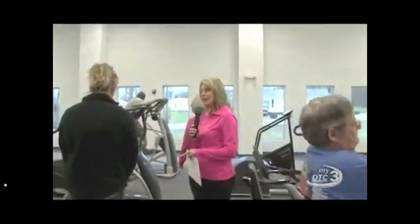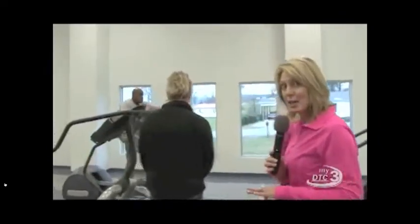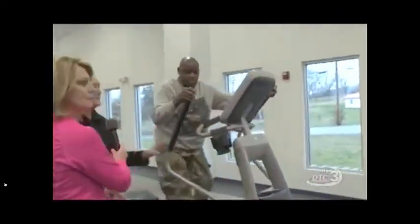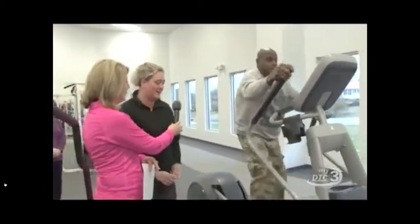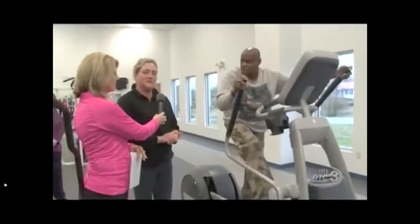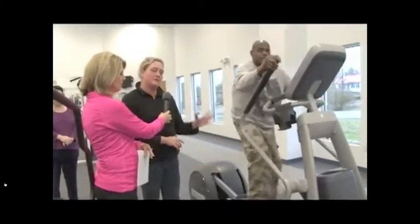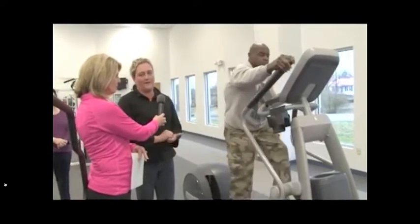We have a gentleman on the brand new piece of equipment here, and it's so very exciting. This is our new pre-core machine that we just received a few weeks ago, and it is another low-impact form of cardio work. You are weight-bearing, but if you have a lot of joint problems — such as ankles, knees, or hips — your foot never really leaves this pedal, so you can still get walking or running in with a very low-impact factor.